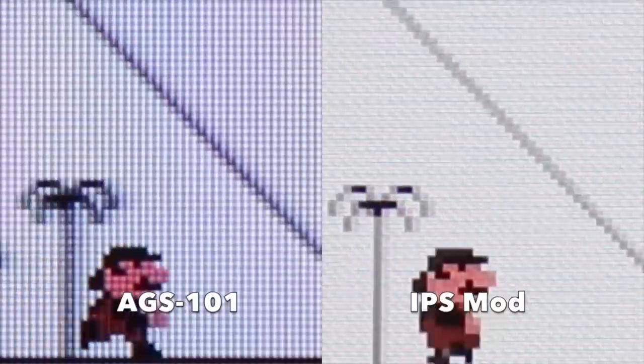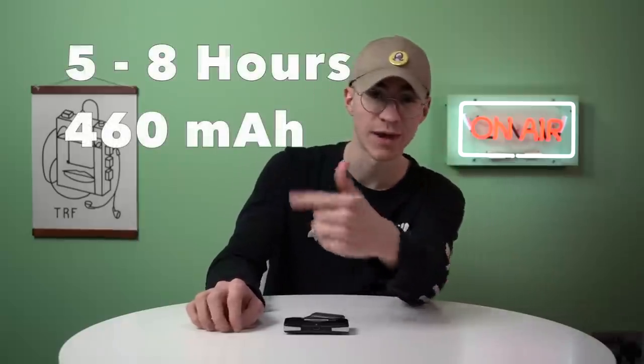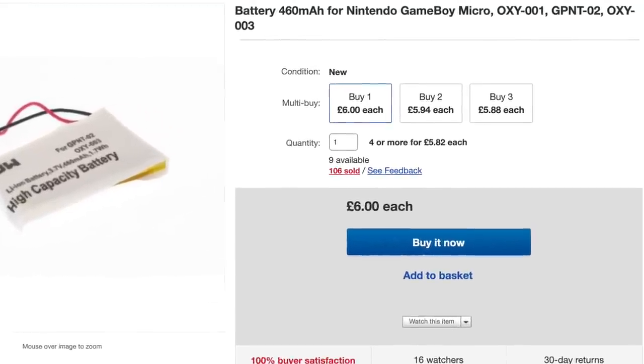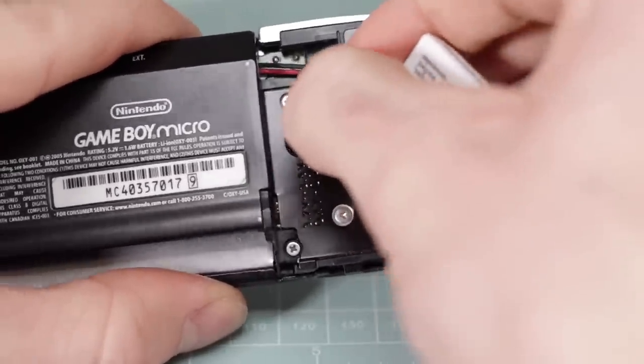Speaking of which, this screen is absolutely gorgeous. On the Game Boy Advance SP and the Game Boy Advance, the actual image is slightly stretched out, so it's not going to have the same pixel quality that this has — because the screen is smaller, the pixels are more dense and compact, which gives a sharper looking image. It's not like the Game Boy Advance screen is disgusting, especially not with the modern IPS screens you can buy, but it's just a point to take note of. If you're not into modding and don't think it's something you can do or afford, the Game Boy Micro has a beautiful little screen.